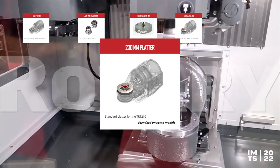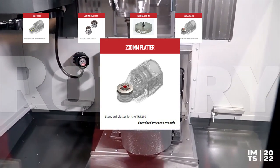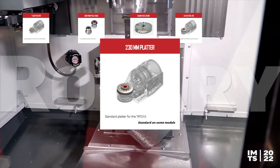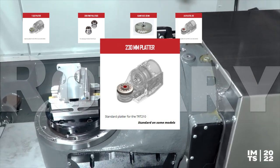Your TRT-210 dual-axis rotary table comes standard with a robust, versatile 230mm platter. It features multiple bolt hole patterns to accommodate a variety of aftermarket fixtures.